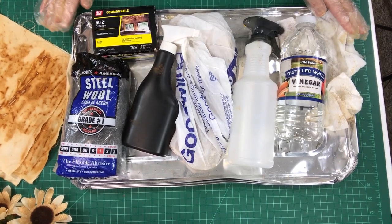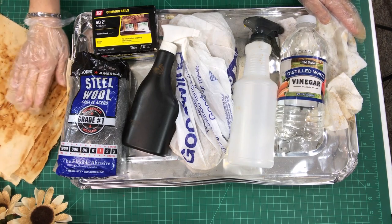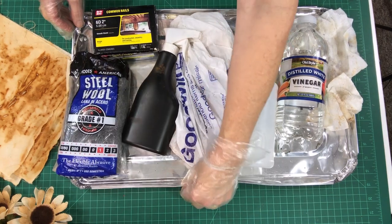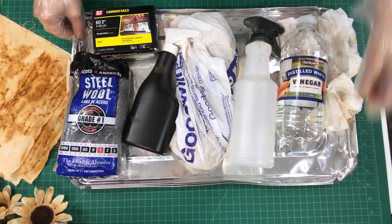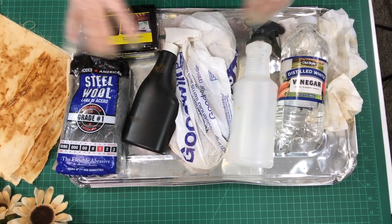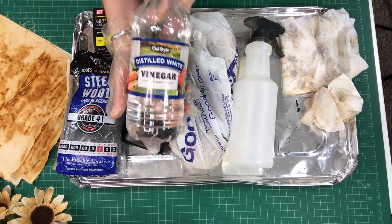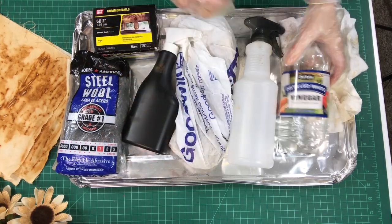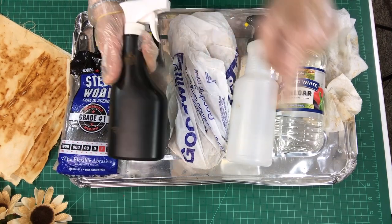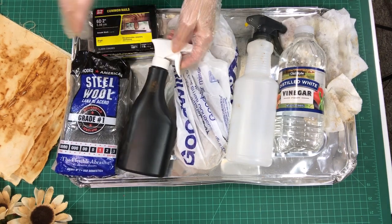First, let me cover the supplies you'll want for rust dyeing your muslin fabric. I have some aluminum trays — you can get these at dollar stores or party stores. I purchased distilled white vinegar at the dollar store, and I have a spray bottle filled with water and a spray bottle filled with vinegar, because spraying it on makes it much easier when applying to your fabric.